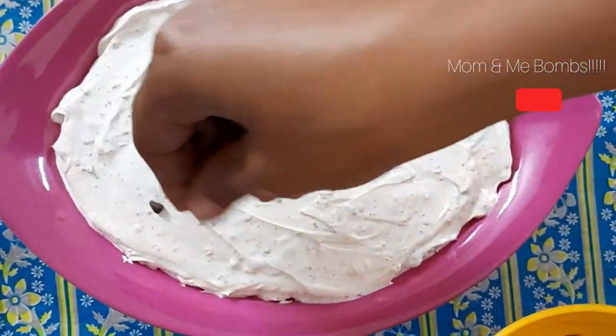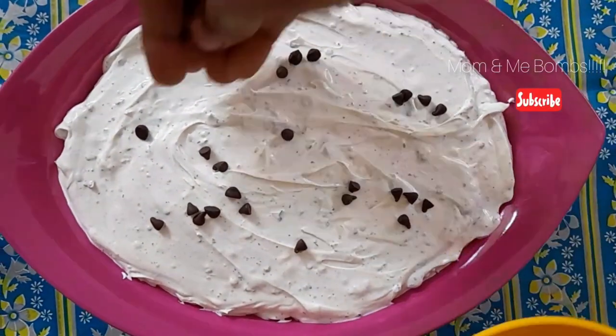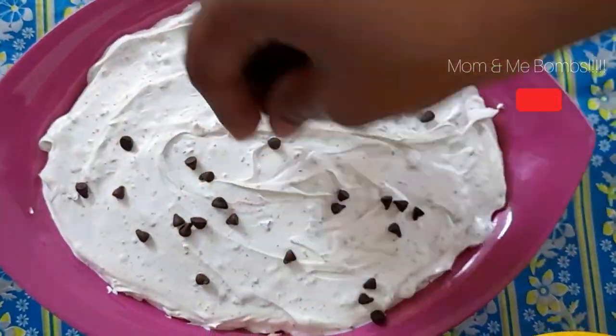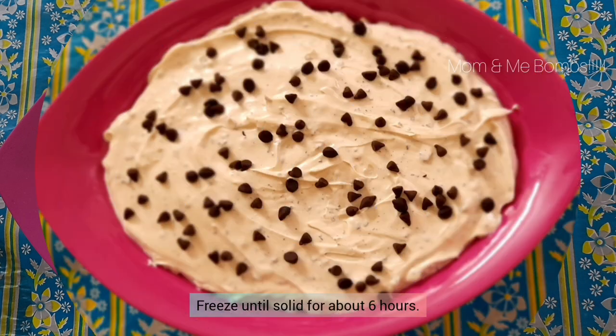If you have not subscribed to our channel, please subscribe and click on the all notification bell to get our upcoming videos. Freeze until solid for about six hours.